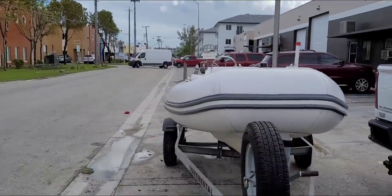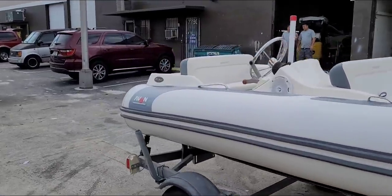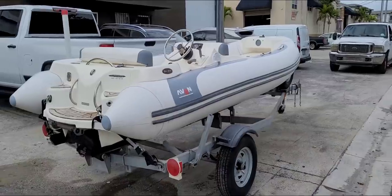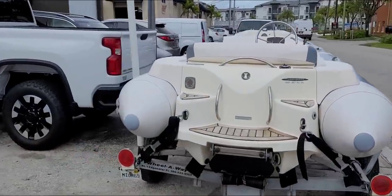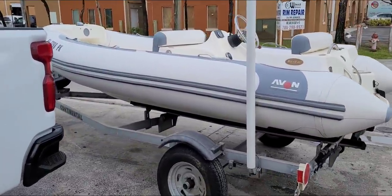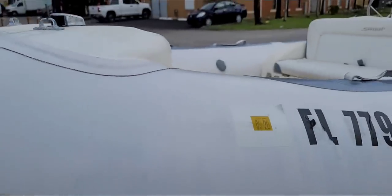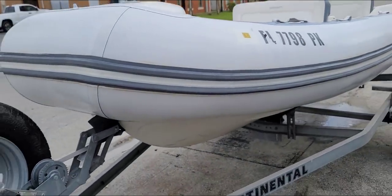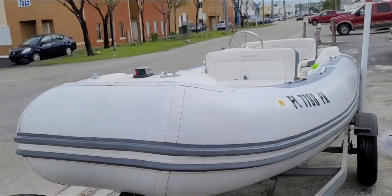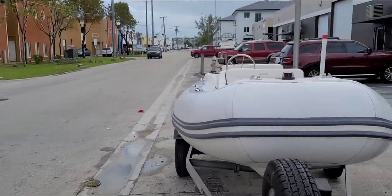Here is the end product, guys. My phone ran out of battery — for those who watch my channel, I went live while we were doing this. The customer is on his way right now. Big difference, right? The hypalon is a little old so some areas where the rubber shrunk got a little burnt, but having said that — a hundred times better.